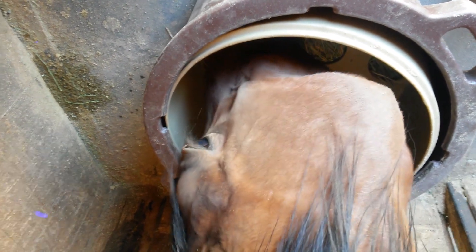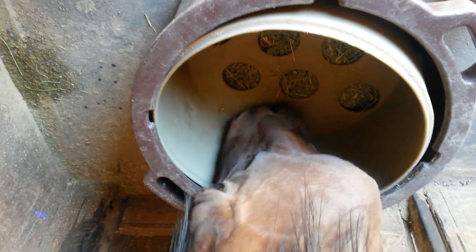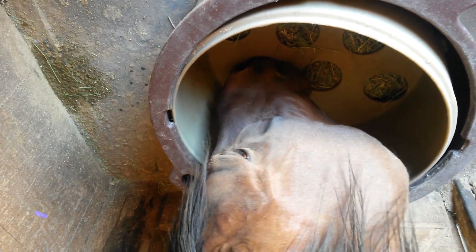And he's eating a mix of hay and stable mix pellets. You can see he knows how to turn the pan to get to what he wants.